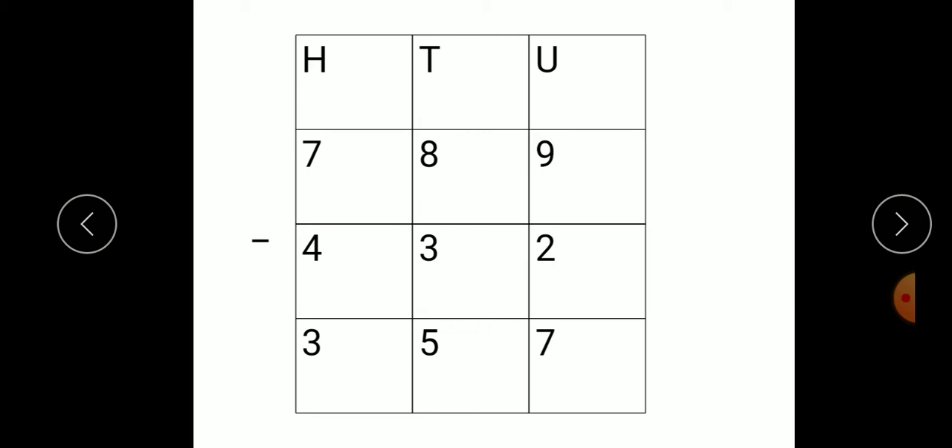Now move towards the hundreds place. Here the digit is 4. Therefore, we keep that digit in our mind and start forward counting till we get the number 7. So, after 4: 5, 6, 7. How many fingers are open? 3. So write this number 3 here. We get answer 357.